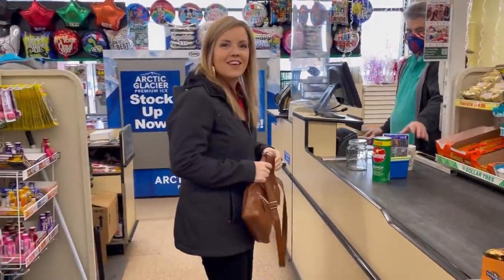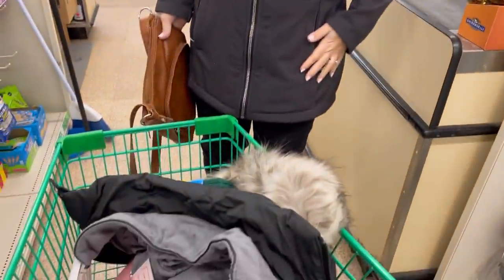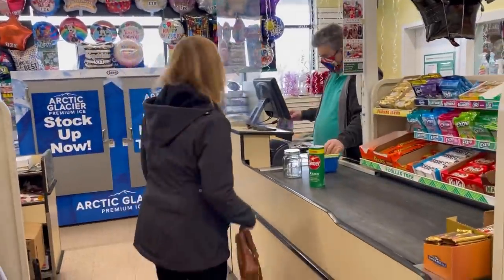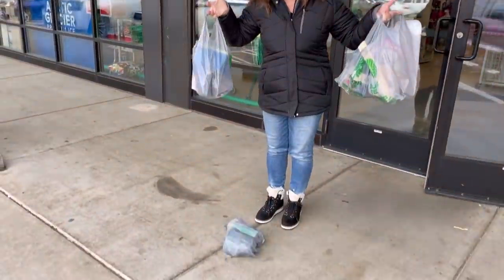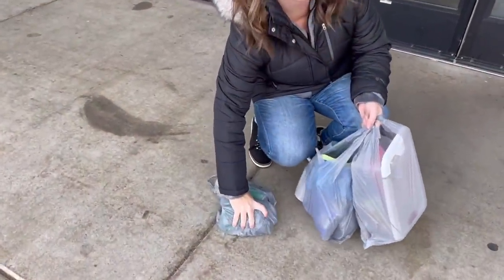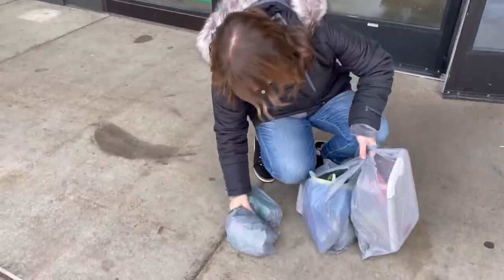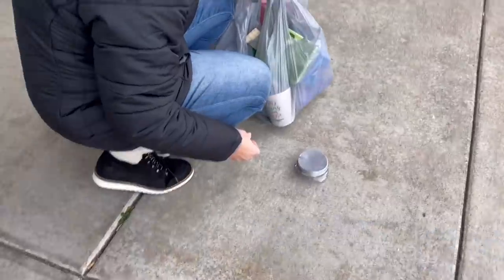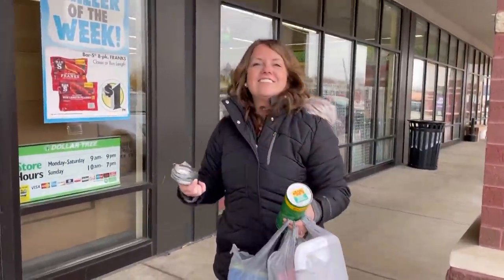It turns out I was wearing a coat I had forgotten at her house — she'd bought a new one because she'd been freezing without it. On the way out, a jar got dropped and broke. It's okay though, it was only a dollar.